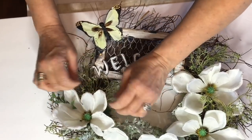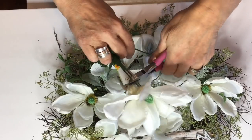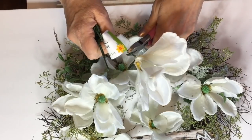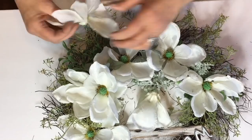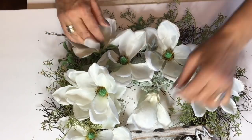I took my little sprigs of greenery that favored the thyme leaves and I just kept filling in all the areas that I wanted to have just a little more body to the form of the wreath.